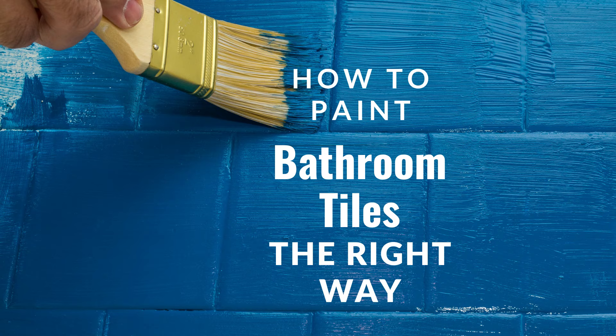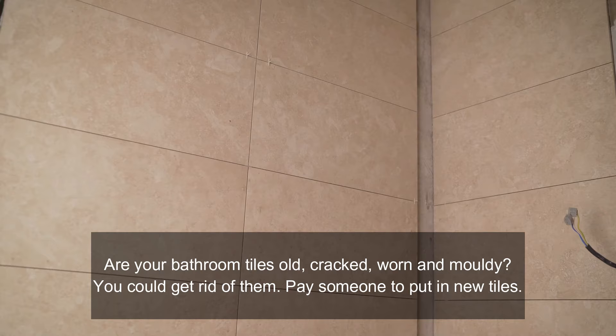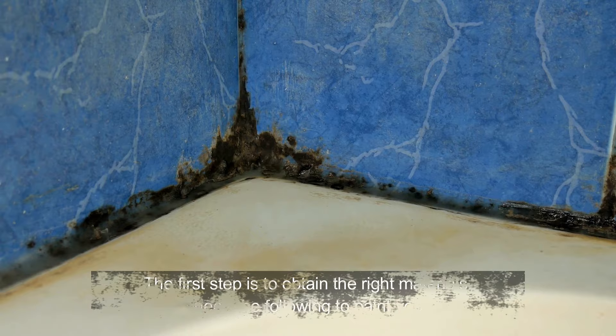Paintenance Melbourne presents: how to paint bathroom tiles the right way. Are your bathroom tiles old, cracked, worn and mouldy? You could get rid of them and pay someone to put in new tiles, but it's not cheap. There is an alternative — you can paint your bathroom tiles instead. It's not easy, but you can give your tired old bathroom tiles a serious makeover. Just follow our step-by-step guide.